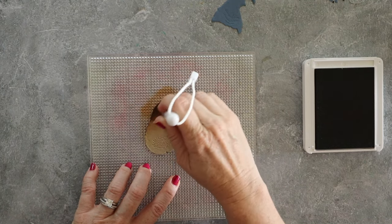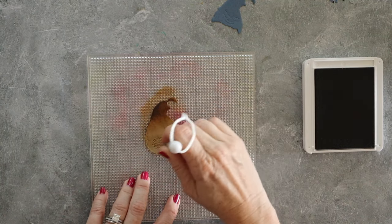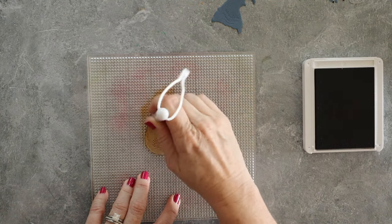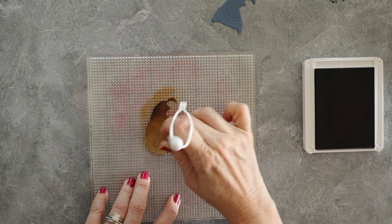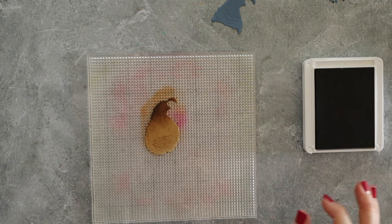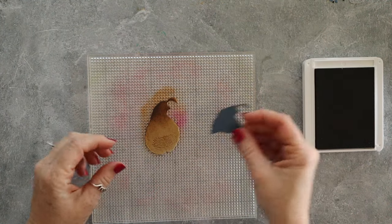This sticky mat is like a game changer. I didn't have to put grid paper down or do anything to hold this in place, and then the mat just wipes off. Does it stain? Yes, it stains — you can see it's stained. But I don't care, it's not even a big deal.